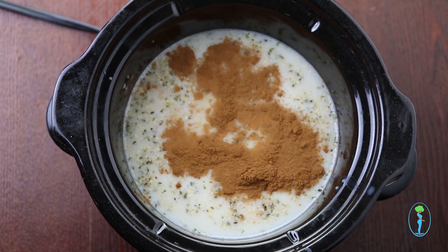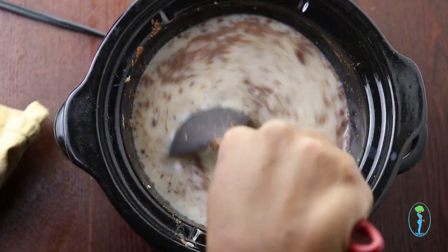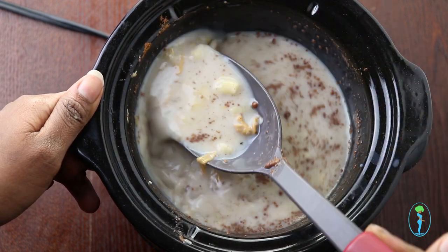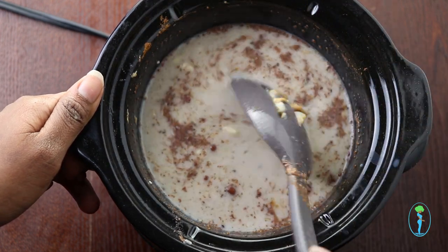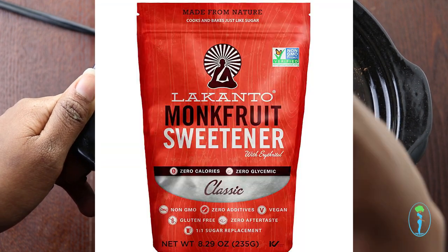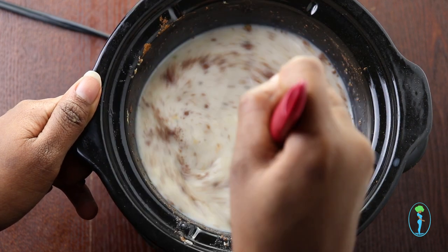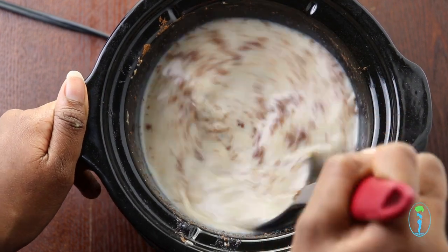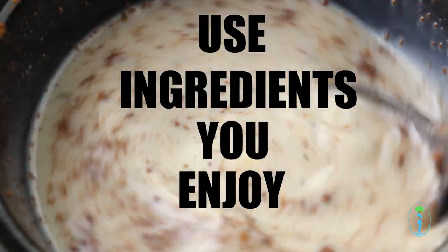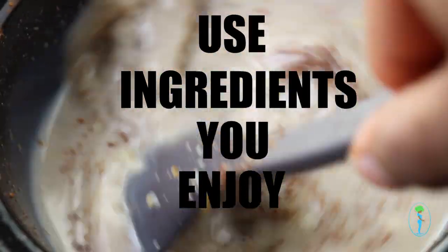Keep in mind while I'm adding these ingredients you can mix and match. If you don't like bananas, use a different type of fruit; you can use almond butter instead of peanut butter. Here I'm using a natural sugar called monk fruit, but you can use organic cane sugar or even maple syrup. Just whatever type of flavoring ingredients you have on hand that you enjoy, you can add them to this recipe. It doesn't have to be these particular ingredients.